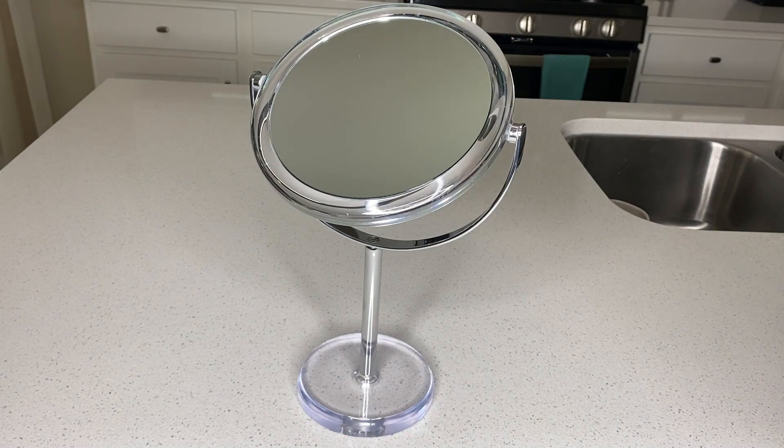The height of this is about 13 inches tall, and it's about 6 inches wide. So if you're looking for a reliable, portable magnifying mirror, I highly recommend this one. You won't be disappointed.